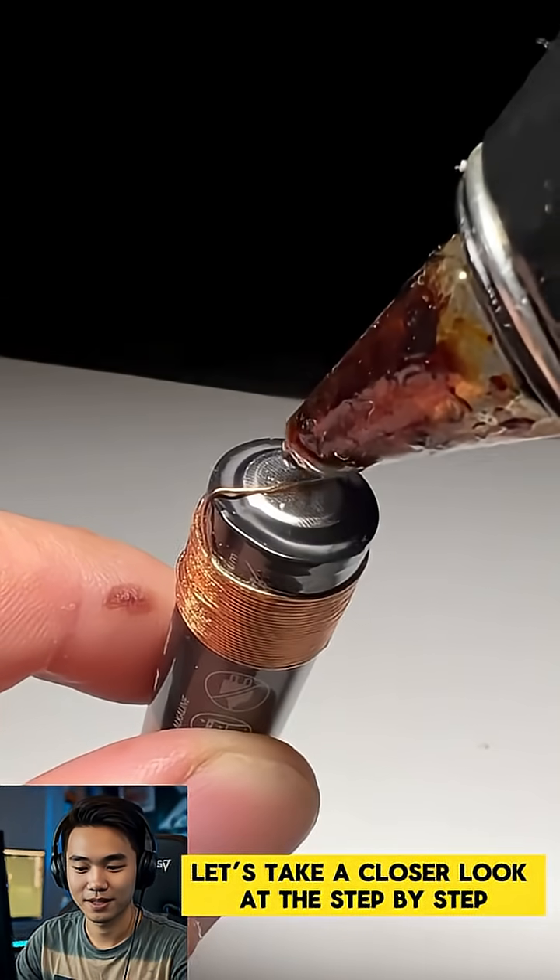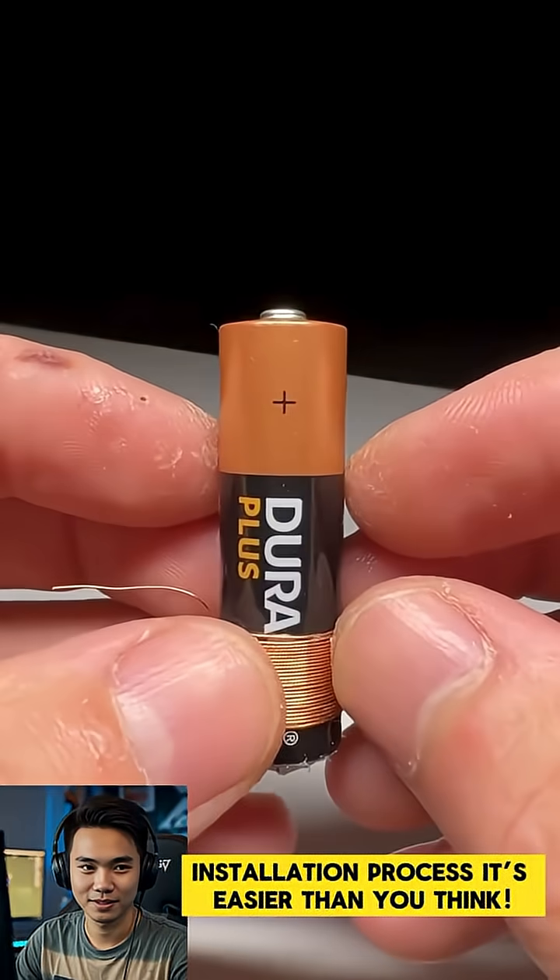Let's take a closer look at the step-by-step installation process. It's easier than you think.